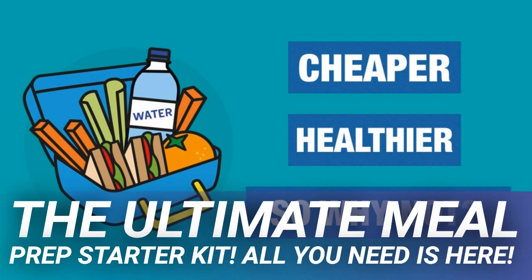Maybe the classic meal prep lunch is the mason jar salad. There's a good reason for that — they are cute, easy to make, and you can make a great variety of salads, both with greens and with pasta, by following this same basic structure. Organize Yourself Skinny has the lowdown on what makes a mason jar salad work: put the dressing on the bottom, then a hard vegetable barrier between the dressing and the greens or pasta.